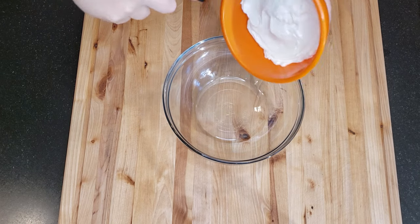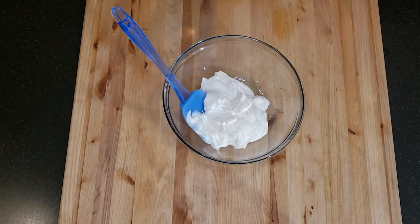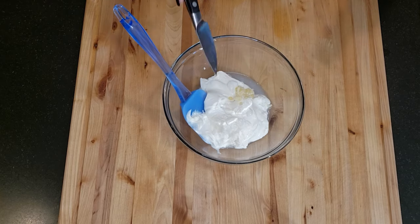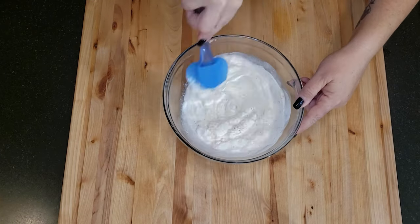Meanwhile I'm going to make the tartar sauce. To my bowl I'm adding half a cup of mayonnaise, two tablespoons of sour cream, a teaspoon of vinegar, one clove of garlic using a garlic press, fresh ground black pepper, a small pinch of salt, and a few dashes of cayenne pepper. Now mix well to combine.